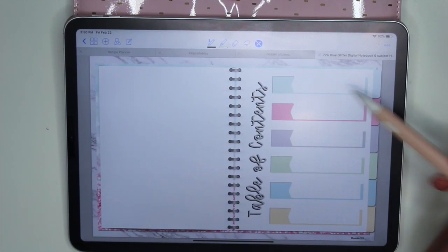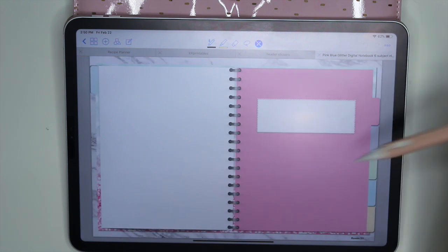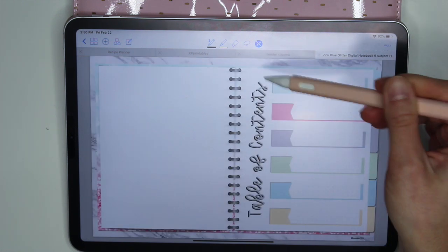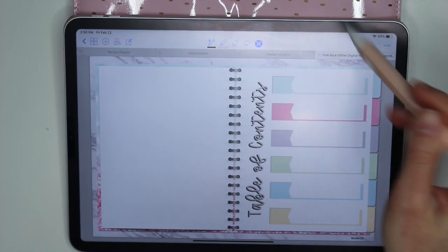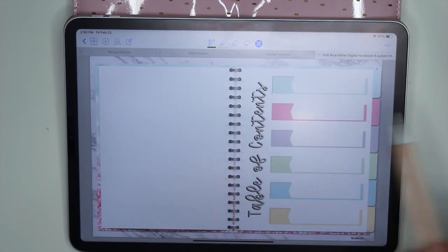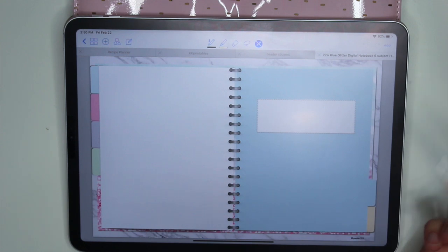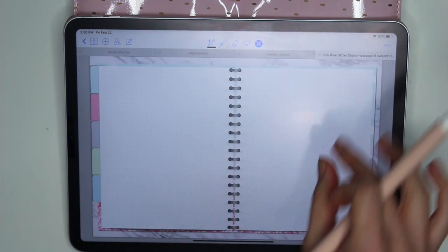When you click on the rings in the middle it'll take you back to the index page anytime you're on a tab. You can also use the index page or table of contents to click on a flag and it'll take you to that divider. When you want to go back, you click on the rings and it'll take you back to the index page — I thought that was a really cool feature, so I don't have to have an extra tab at the top just to get to the index page.